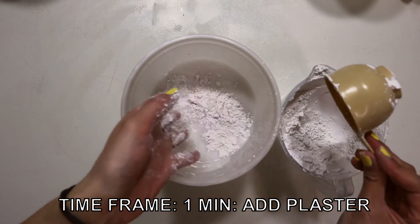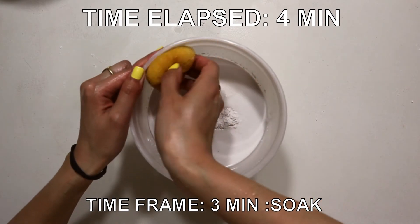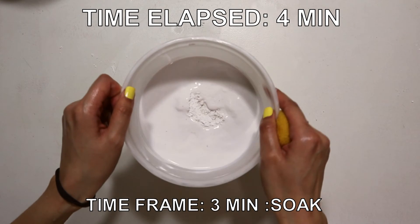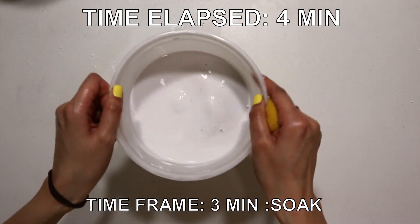And ain't no one got time for that! When you've sprinkled in all the plaster, clean up the dry plaster on the walls. Then let the plaster soak for 3 minutes. This allows the plaster particles to fully hydrate themselves before mixing.